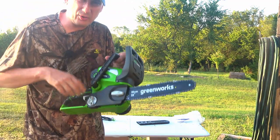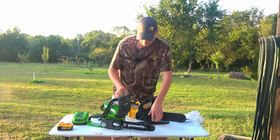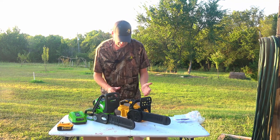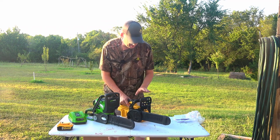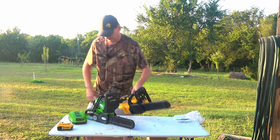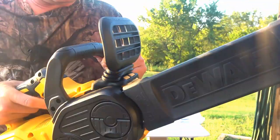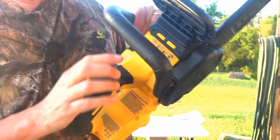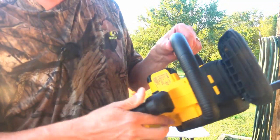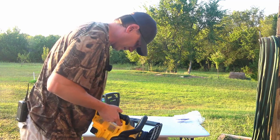I just grabbed the DeWalt saw to point out and show you the difference in the kickback protection. I said this Greenworks one is just a piece of plastic, but this DeWalt saw has a positive lock on it — hear it click. So when this thing clicks your chain is locked and it won't turn, and there's even a lock and unlock insignia on here telling you that.